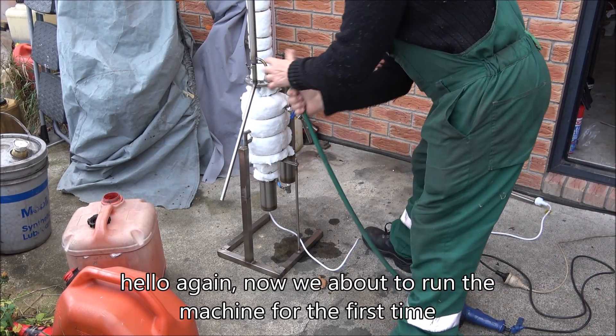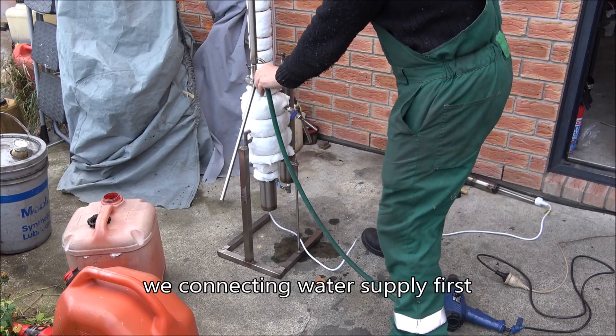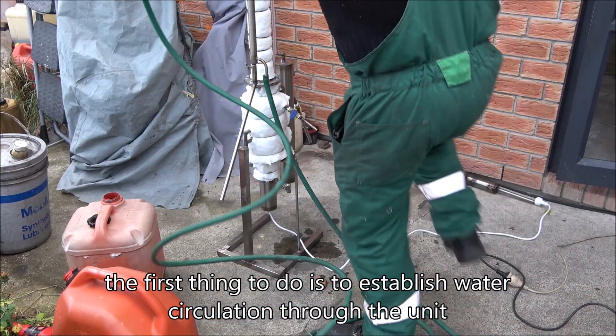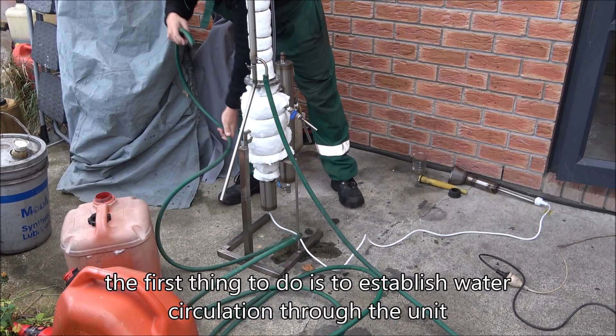Hello again. We're about to run the machine for the first time. We're connecting the water supply first. The first thing to do is to establish the water circulation through the unit.